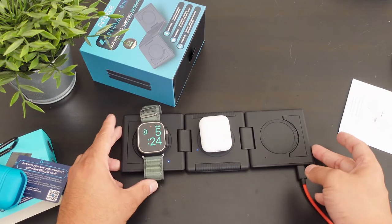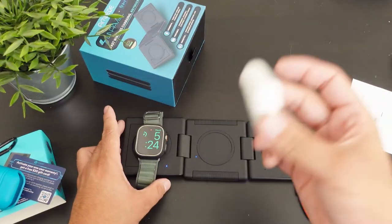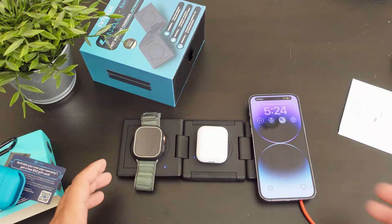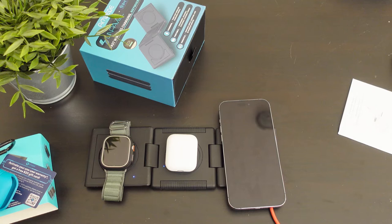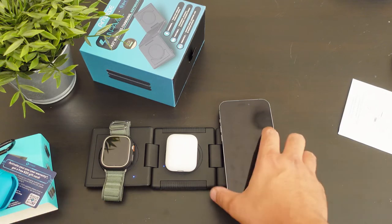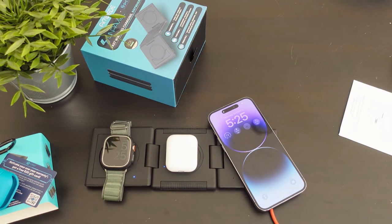We are back. I did actually set up my Apple Watch here. So we have our second-gen AirPods right there and our iPhone 14 Pro Max right here, and it looks like everything is charging. If you guys are curious about what's going to happen if you have all these charging at the same time — this does have a lot of protection, so it will check out the voltage, check out the temperature, and it will stop. It does have LED indicators right over there.